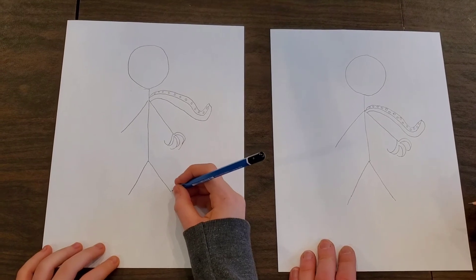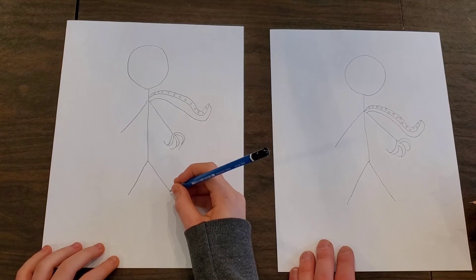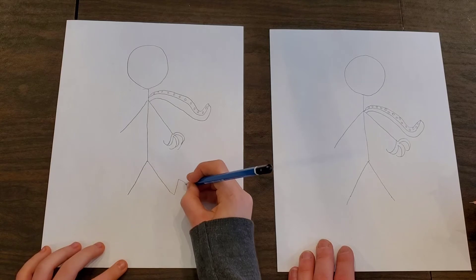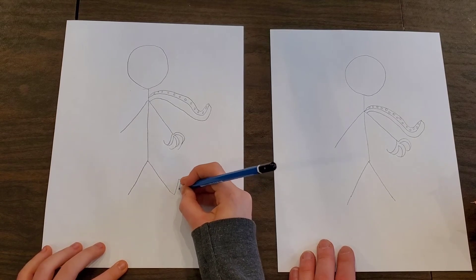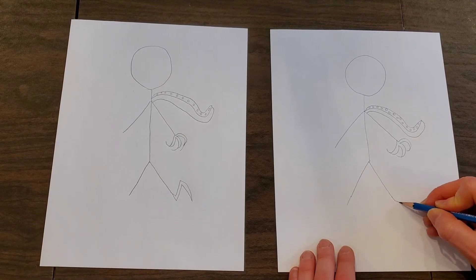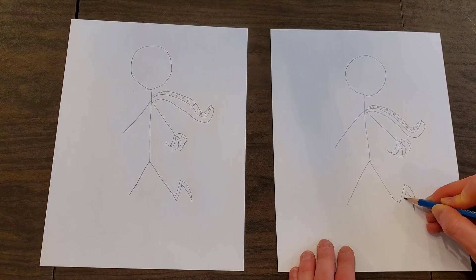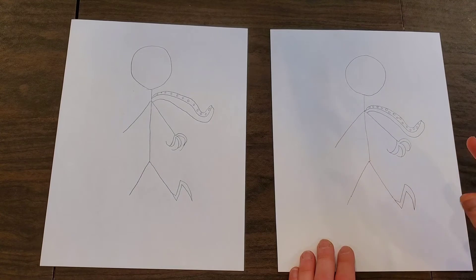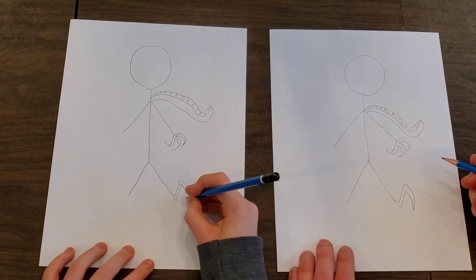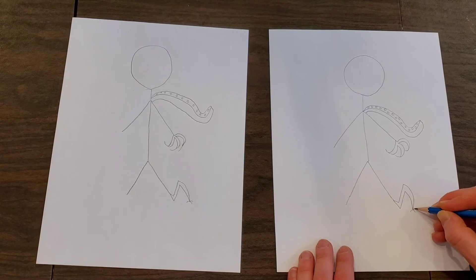Now we're going to add the feet. So for the feet we can make like a bug claw. Monstrous for sure. Almost like an N - claw down, claw back, down, and done. It's like a praying mantis leg. Yeah, creepy. And then if you want to, you can add little tiny ends - little tiny hands. Great for climbing walls with.